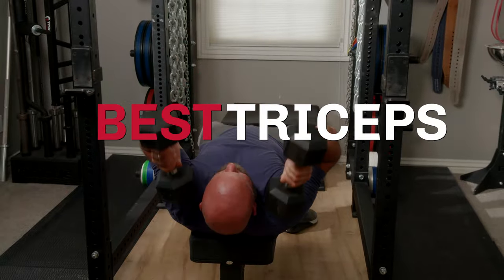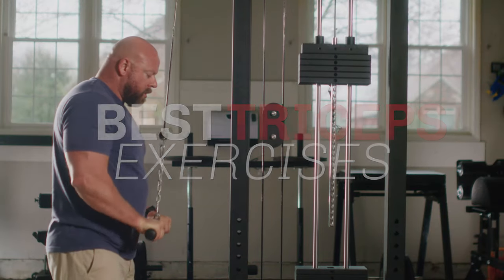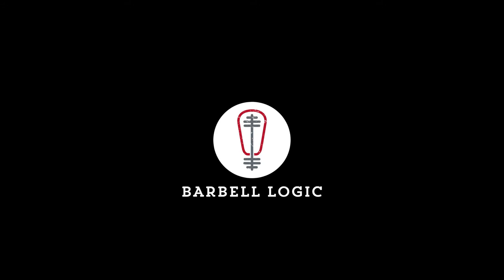If you want to explore other supplemental accessory lifts to help get you stronger, just click the link in the upper right-hand corner of your screen. We'll see you next time.